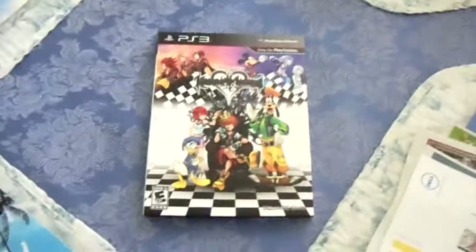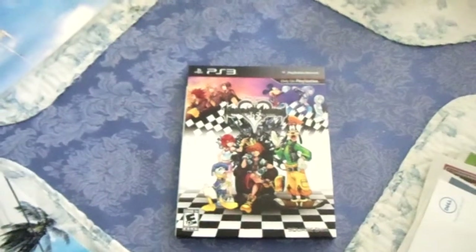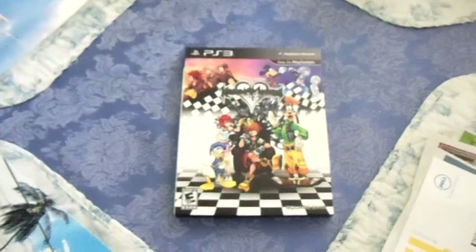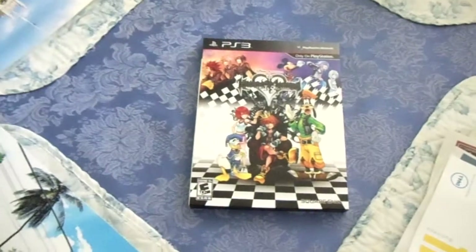Oh hi there, and welcome to the Kingdom Hearts HD 1.5 Remix little introduction. If you don't know who I am, I'm Computerosis.